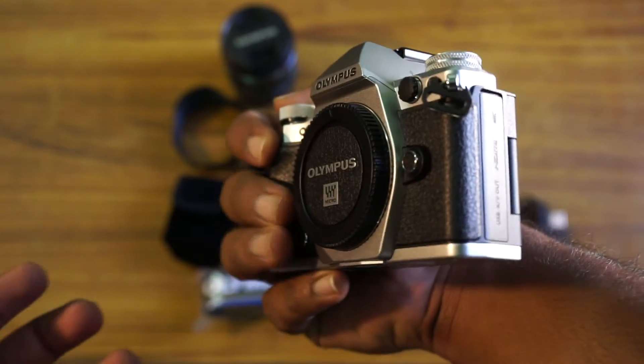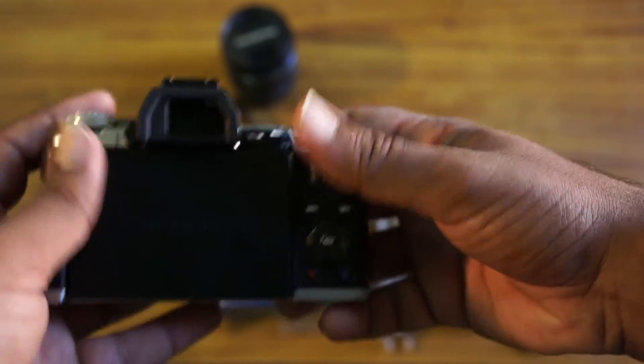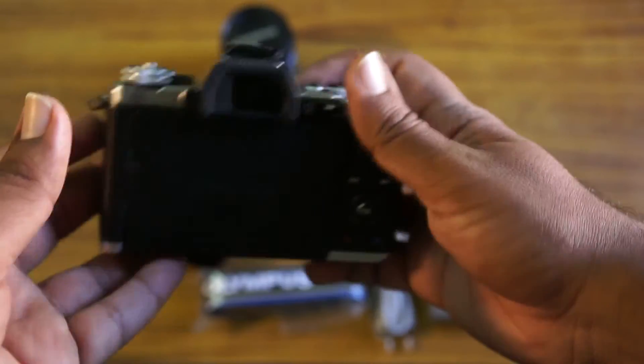It just weighs less than a kilogram — maybe half a kg, around 500 grams or something. But it's really super light-weighted.